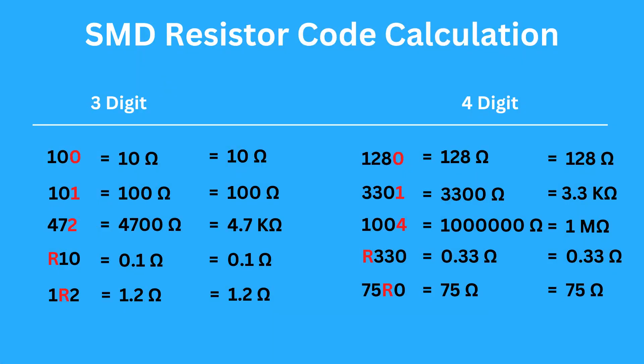SMD resistors typically have three or four digit codes printed on top. For three-digit codes, the first two digits are significant and the third digit is the multiplier. For four-digit codes, the first three digits are significant and the fourth digit is the multiplier.